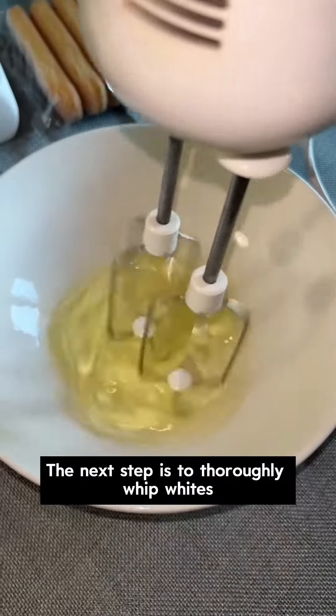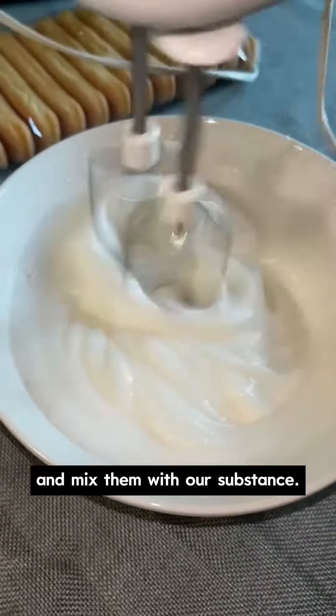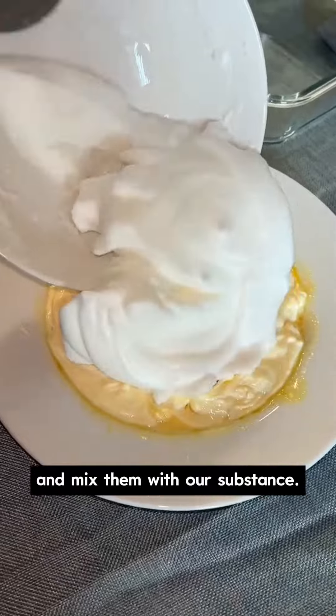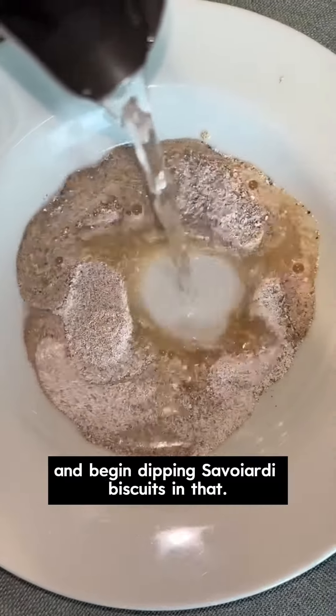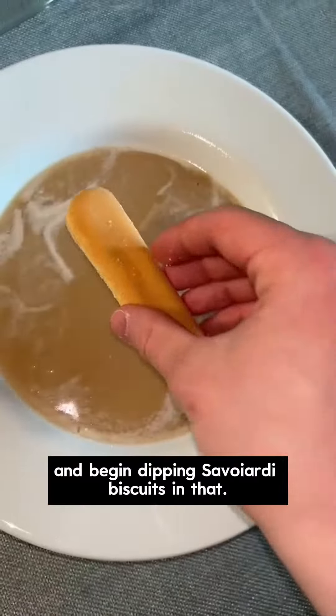The next step is to thoroughly whip whites and mix them with our substance. Then, we add hot water to coffee powder and begin dipping sauerade biscuits in that.